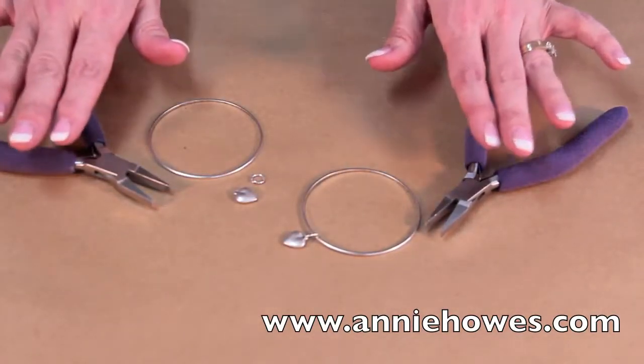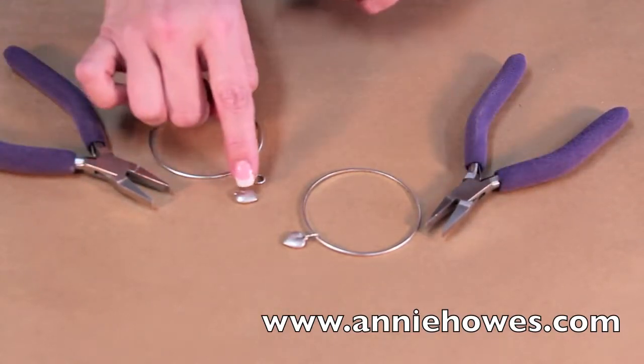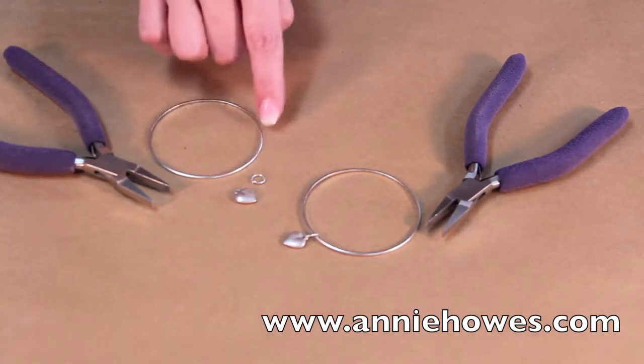You want two sets of pliers, probably not as heavy duty as these, but this is what I have. You'll want a charm, a jump ring, and a bracelet.